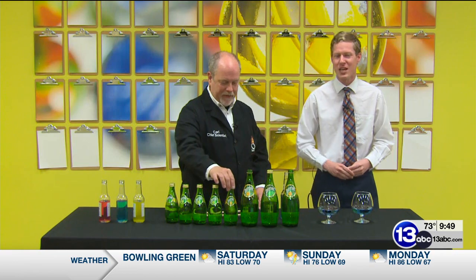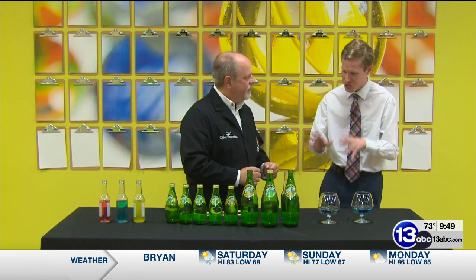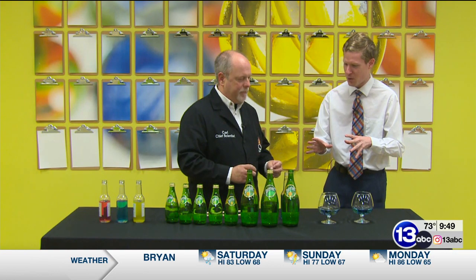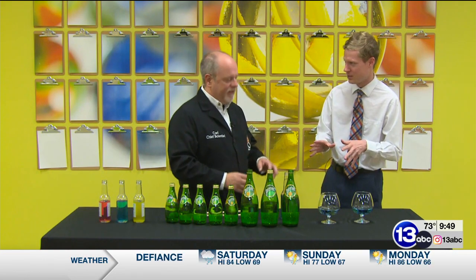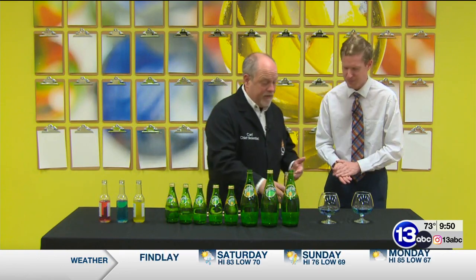Welcome to Imagine It Down here at Imagination Station, joined once again by Chief Scientist Carl Nelson. I think I have some idea of what we're going to be doing today, but it's going to be one thing to put it into action. That's right, we're going to make music. And we're going to talk a little bit of the science behind it as well.